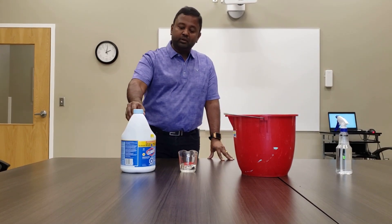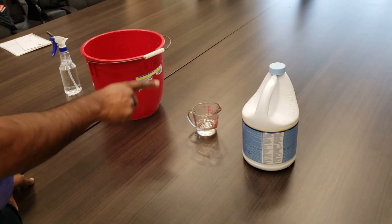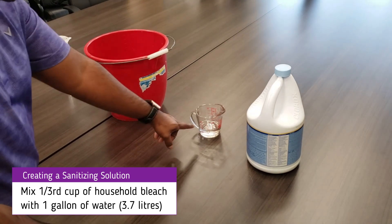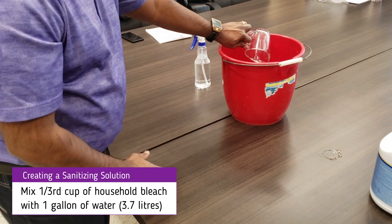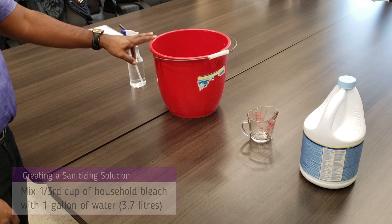It's actually just plain old household bleach. Here I have Clorox Concentrated Bleach, but this does not have to be Clorox — you can buy any brand that has a concentrated bleach. You take a third of a cup and add it to a gallon of water. Just doing that, you have a coronavirus-killing disinfectant solution.